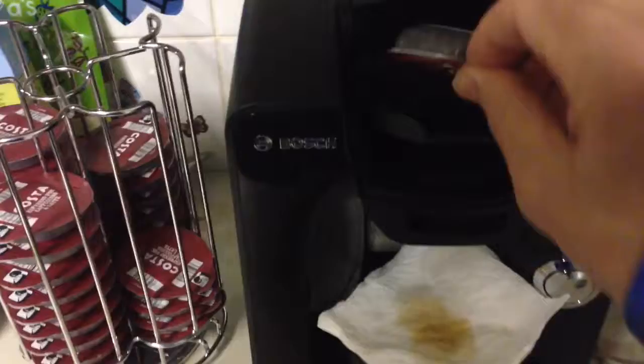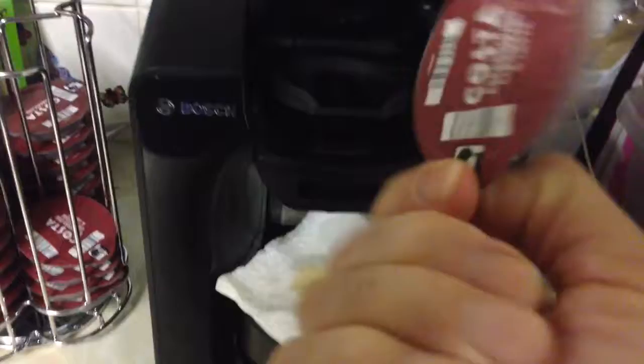Here's my Bosch Tassimo. Hello, can I have an espresso please? Of course you may, I'll make one now for you — a nice fresh cup. Here we go. Costa Espresso, just what the doctor orders.